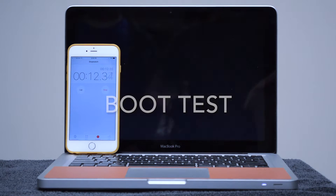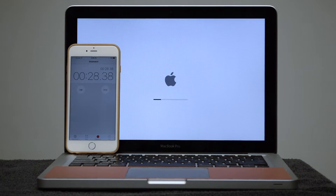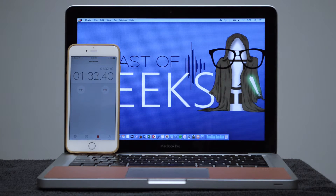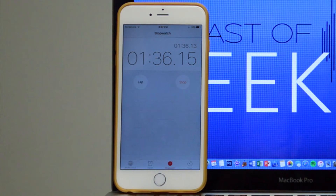Just to give a basis for this upgrade, I will be performing a boot test into OSX 10.11 El Capitan. And at long last, it looks like it's finally booted at 1 minute 36 seconds.